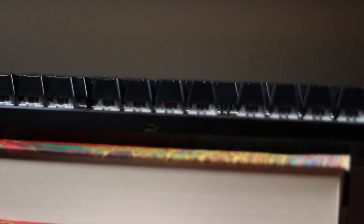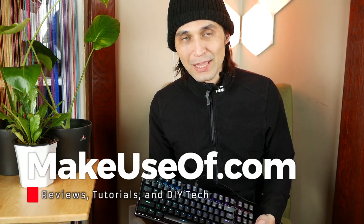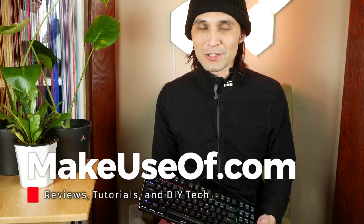While it's a bit more expensive to go à la carte on keycaps and switches, your keyboard experience will ultimately be that much more satisfying in the long run. That concludes this review — for a full-length review, please visit makeuseof.com.